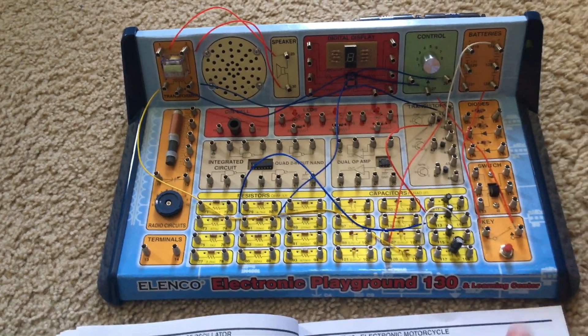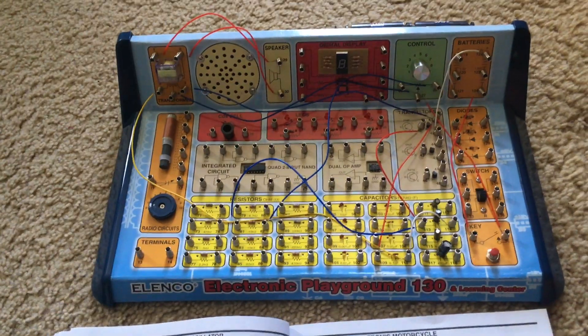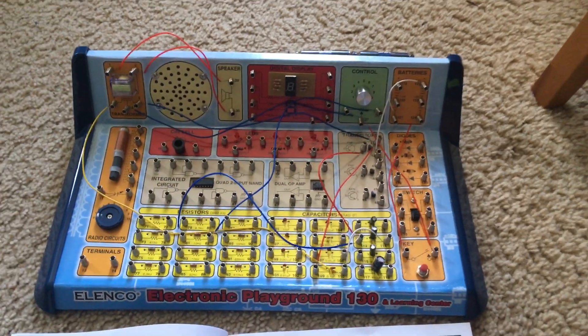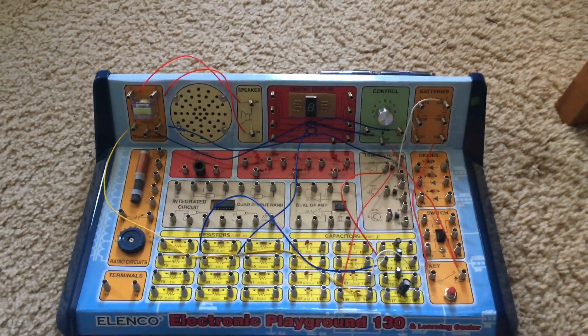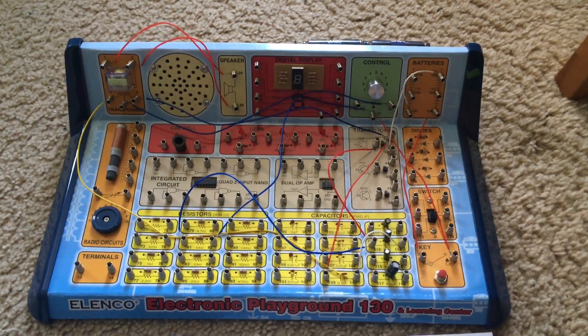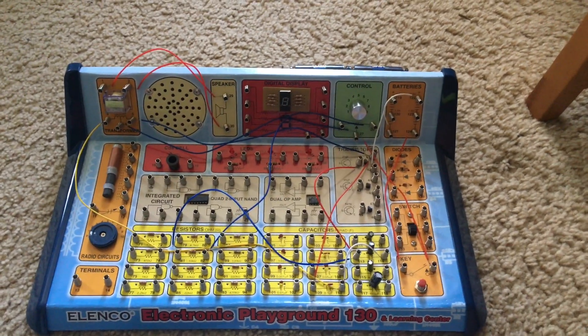A radio frequency signal oscillator is measured either in kilohertz, meaning a thousand Hertz, or megahertz, meaning a million Hertz. Radio transmitters have some of the fastest oscillators because their signal changes millions of times every second. That's extremely difficult for our minds to comprehend.